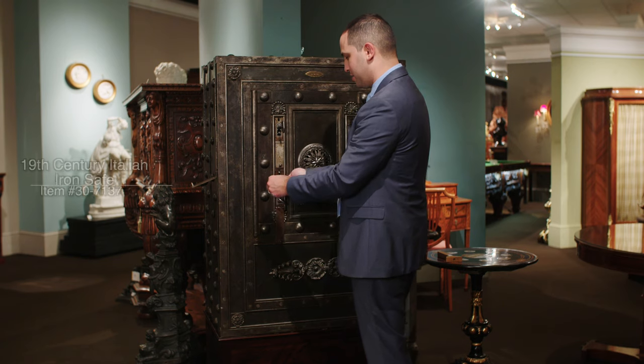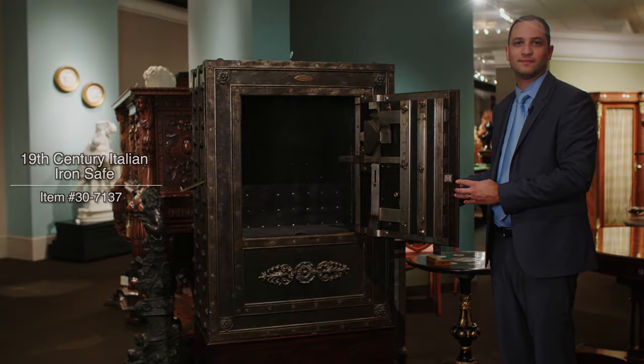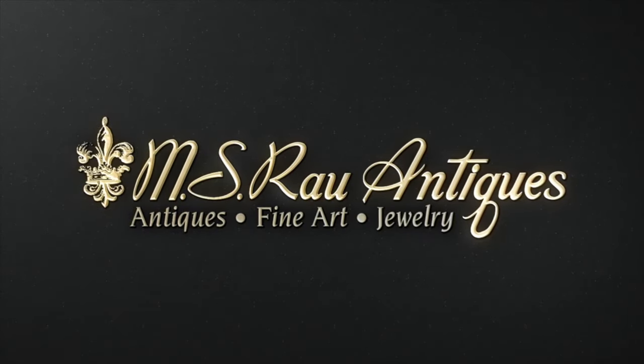And finally open to reveal your prize. Discover a world of luxury at MS Raoul Antiques.